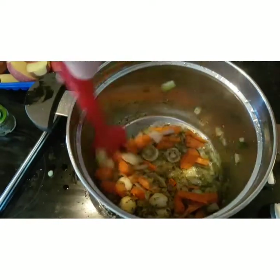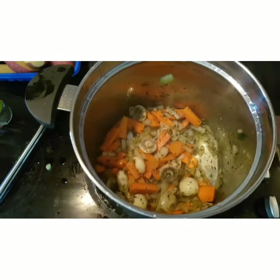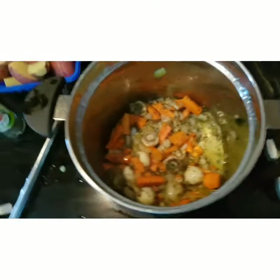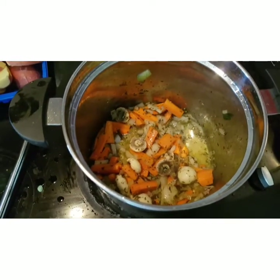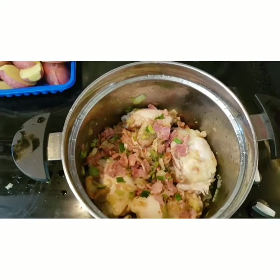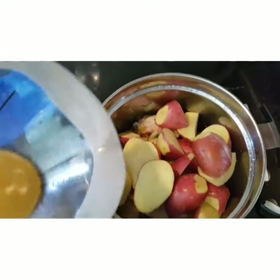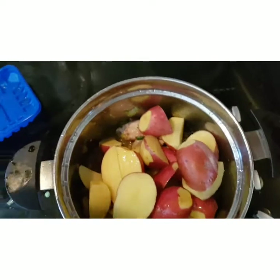Getting everything up to temperature, and then we can start to add in our chicken and bacon again, along with our potatoes and stock. So that's my chicken, bacon, and scallions added back in. I'm just going to pop the potatoes in and the stock.